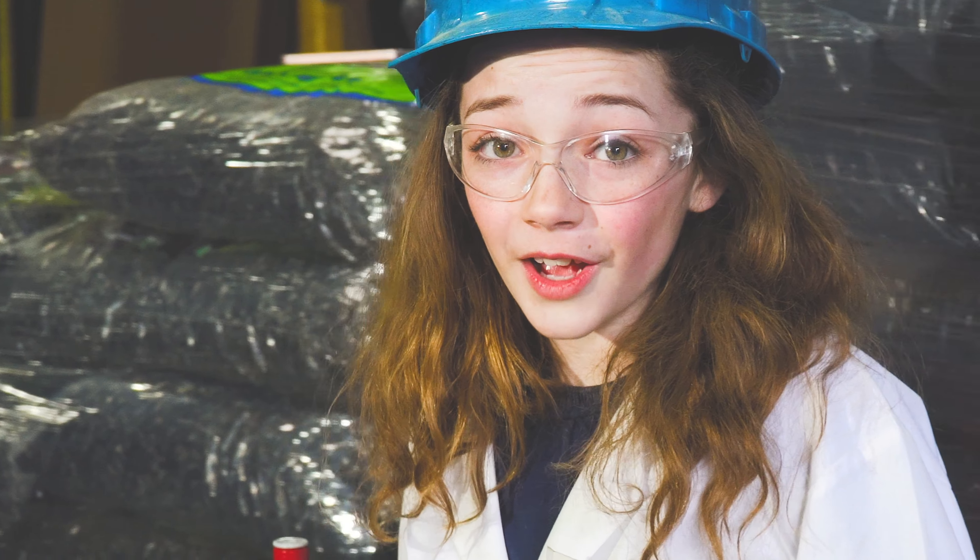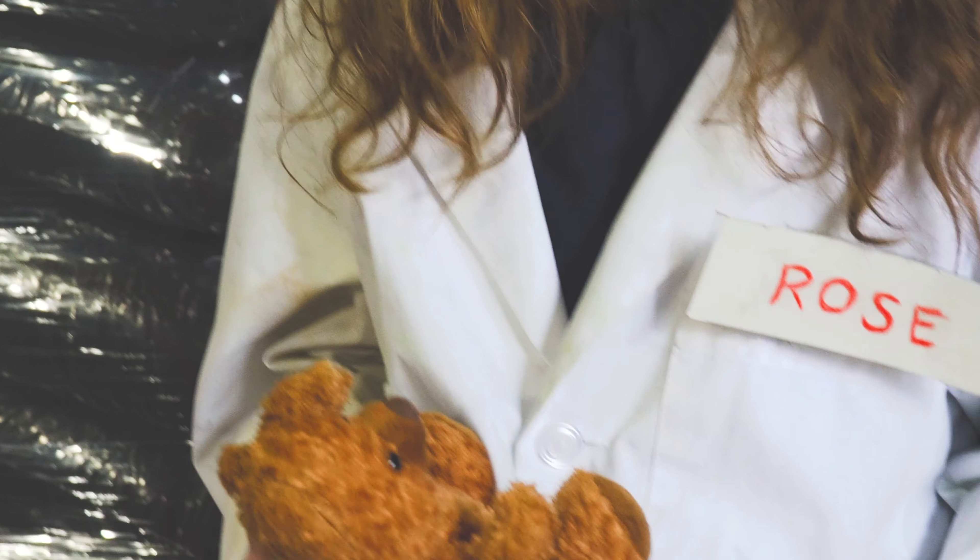Rubber mulch takes those old tires and turns them into the loveliest, softest, most fluffiest rubber mulch I could ever ask for.